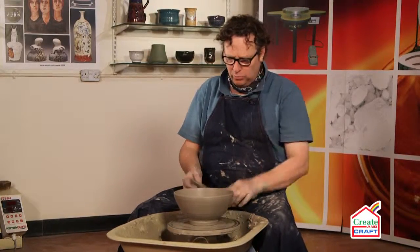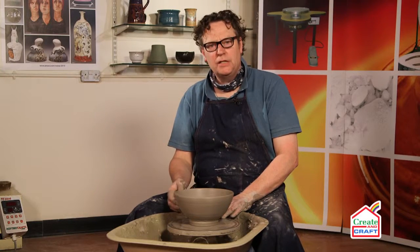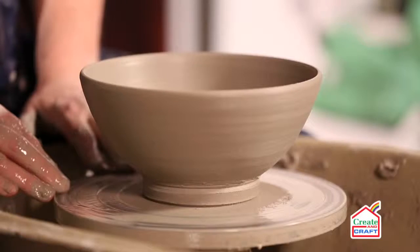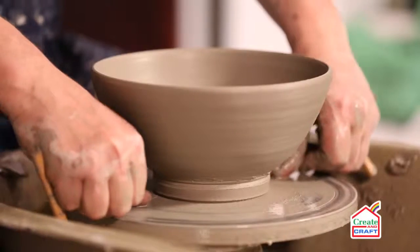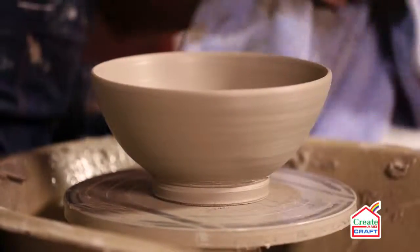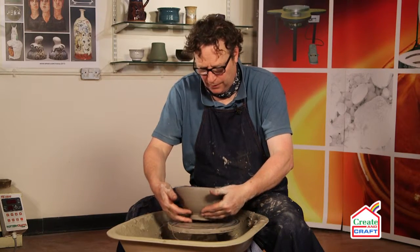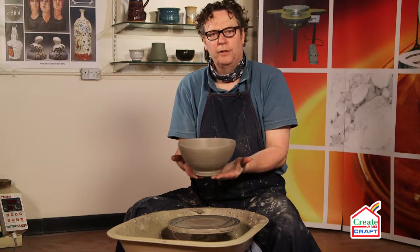And there we have one bowl. This will go through then for processing through biscuit, glazing, and then we're going to fire this in the raku kiln. I'm going to cut the pot from the wheel now using the wire, like so. Dry the hands and then we can gently lift the pot from the wheel.